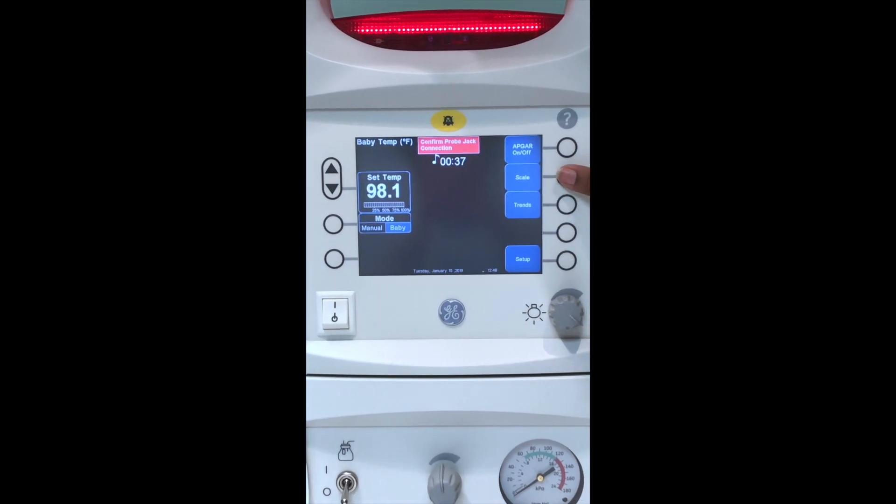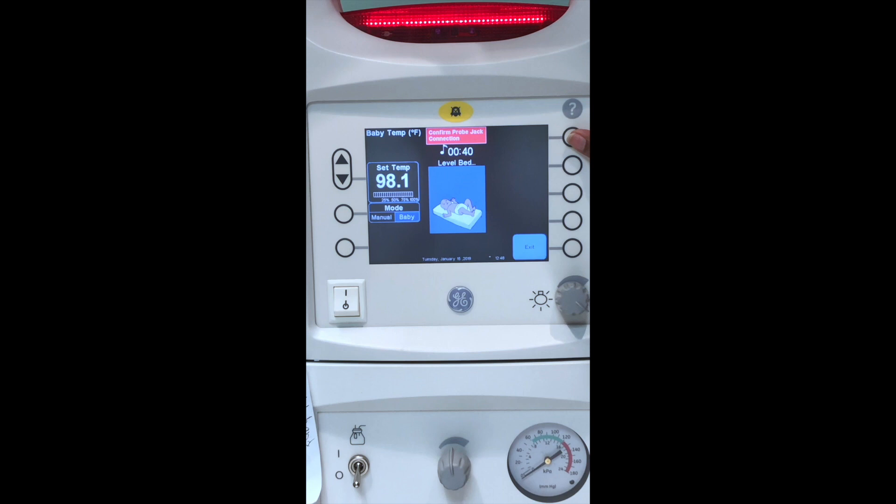We can also weigh the baby here by clicking menu and scale — weigh. And we can zero the bed out and weigh the baby.